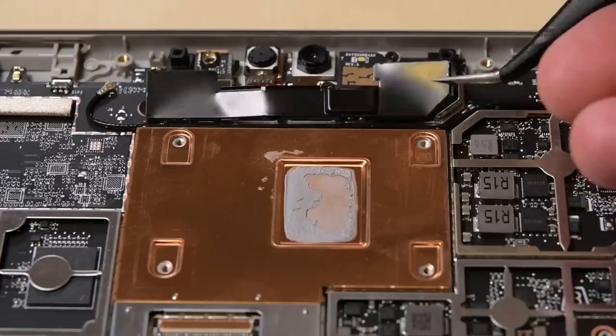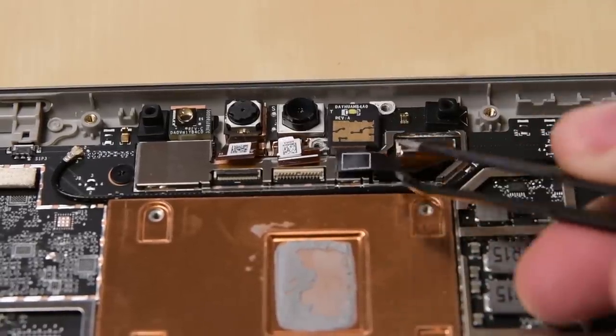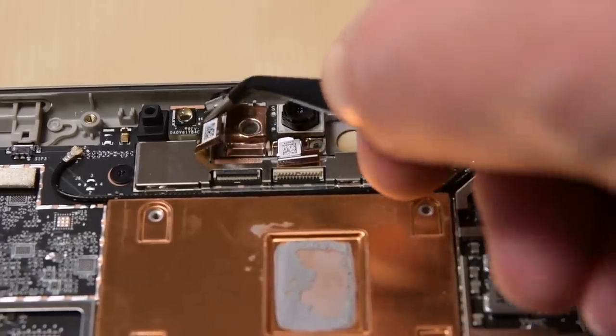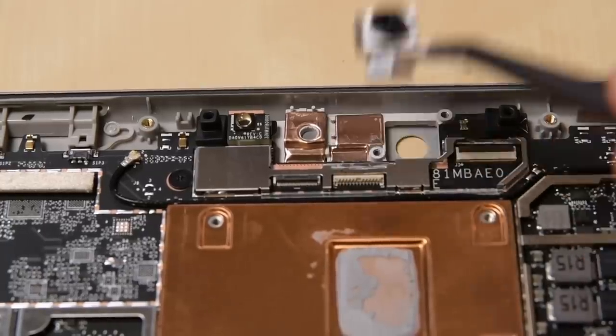The plastic antenna frame comes off and allows us to get to the one remaining shield that, once removed, reveals the camera connectors. The Surface Go 2's 8MP rear camera comes out first, followed by the 5MP front-facing camera, and lastly the Windows Hello face authentication camera comes out.